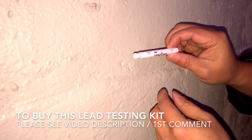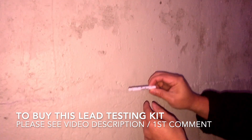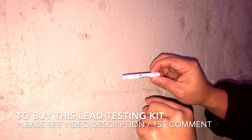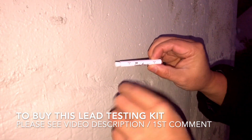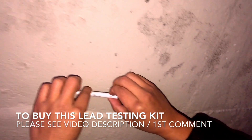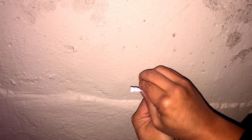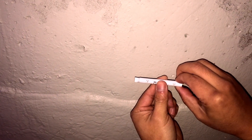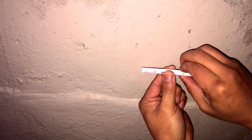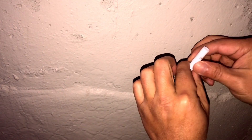We are going to do a lead test on this paint right here. This is a brand new testing pad for lead. We're gonna crush A first — just press it down and it's gonna break like a tube inside — and then crush B. Then we're gonna shake it for a couple of seconds.